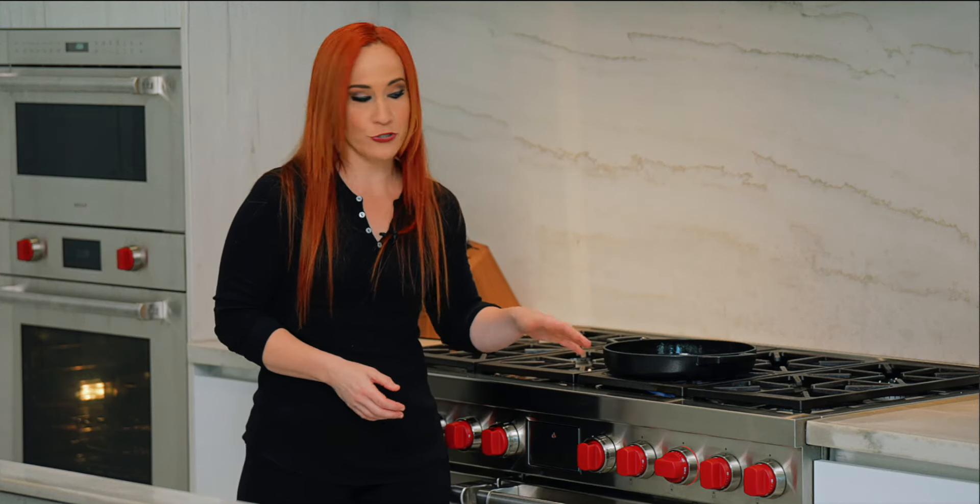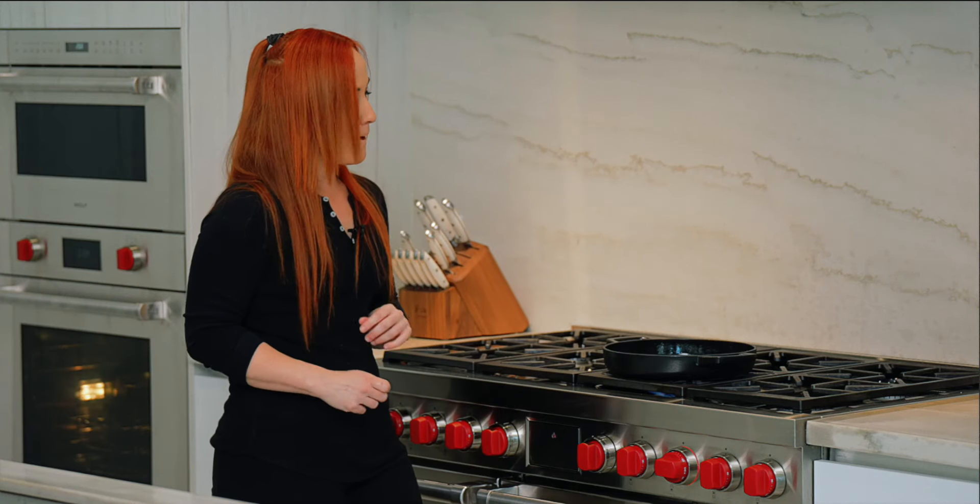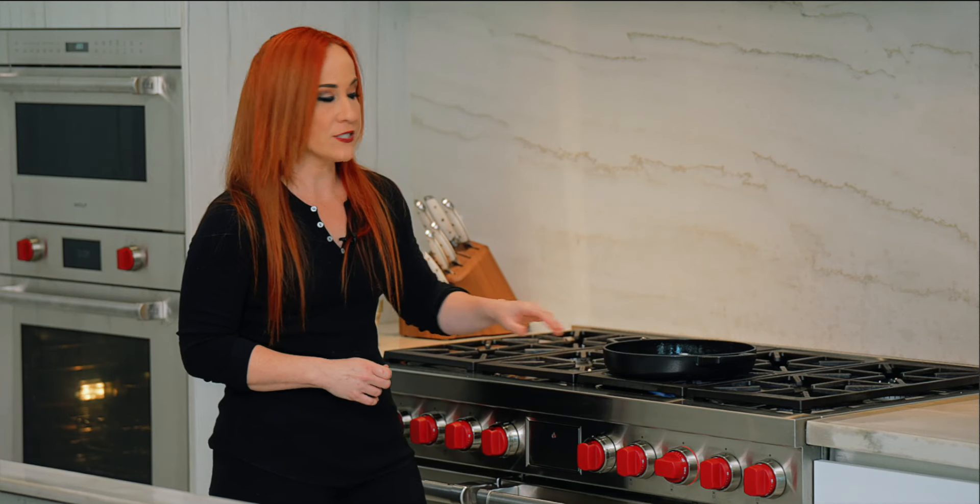Now we're going to make a delicious side dish of simple grilled vegetables using the Alva grill pan. We could have added the vegetables to our chef's skillet, but using the grill pan is going to impart a little more flavor to it. Let's get started.